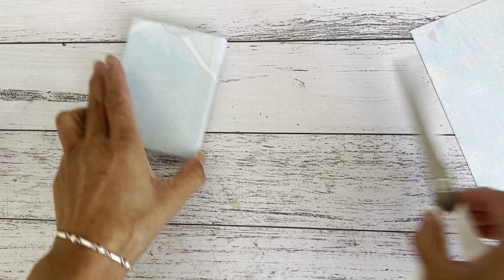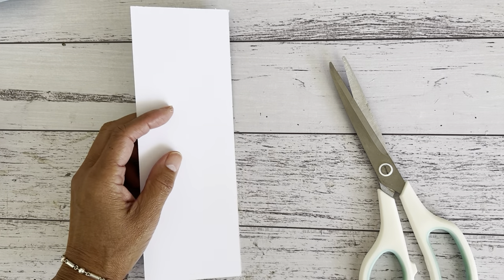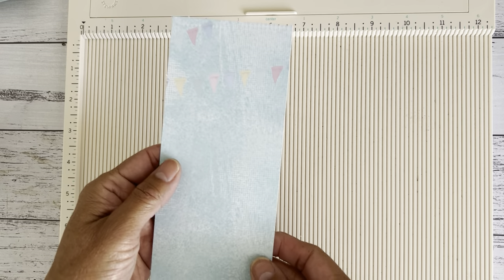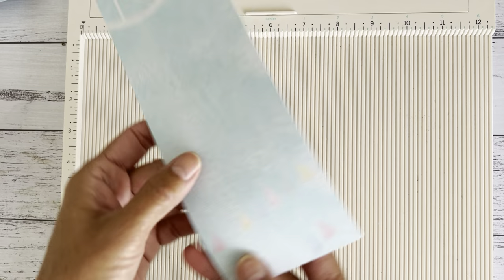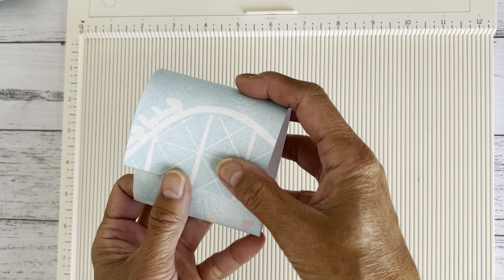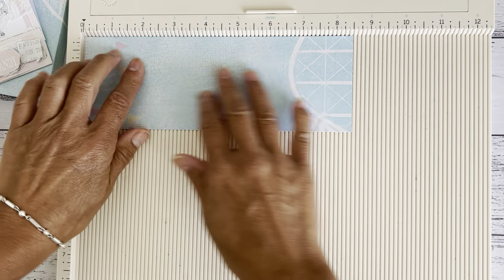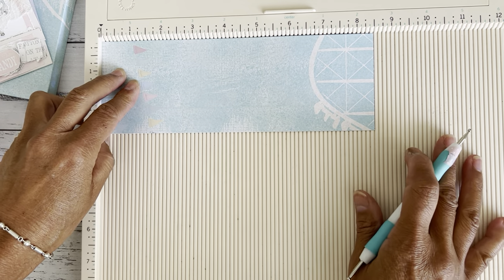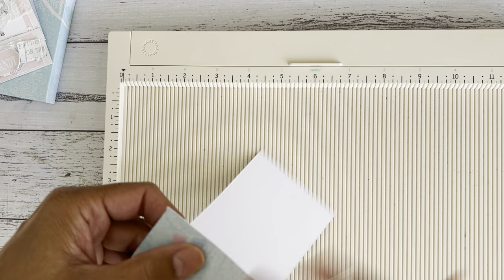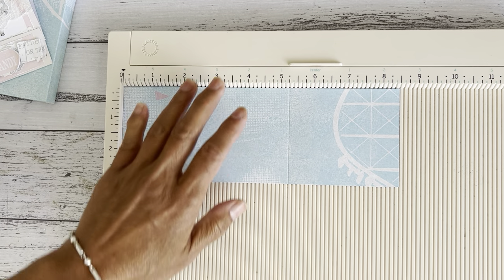Now we'll do the gift card holder — or ephemera holder. Just a couple of score lines, very easy. Check the direction of your paper — you want the top going the right way. With the directional paper facing right, score at one and a quarter inches and five and a quarter inches. That's it for the scoring on the match booklet.